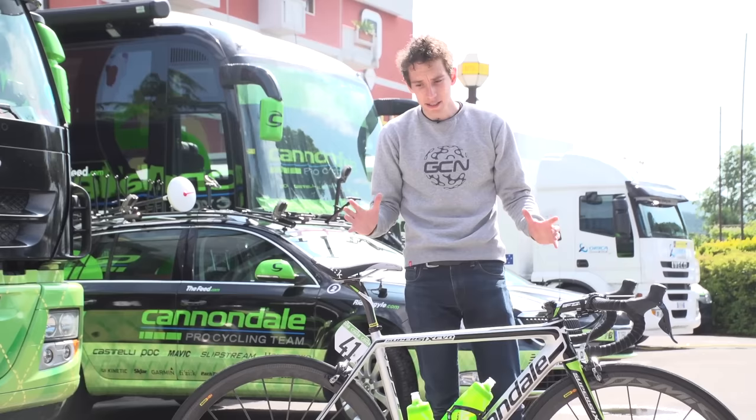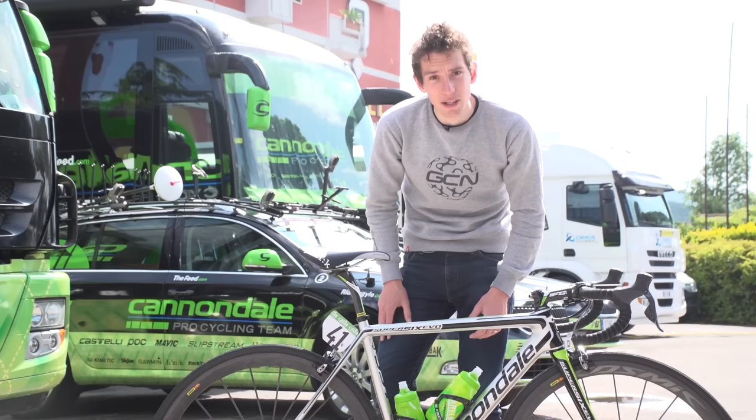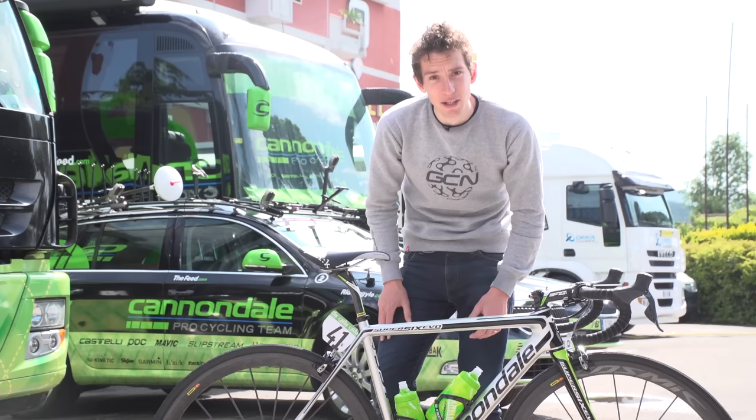That, then, is Rigoberto Aran's Cannondale Super 6 Evo, and it's got to be said — I am a big fan, not least because I absolutely love that colour scheme and those graphics.